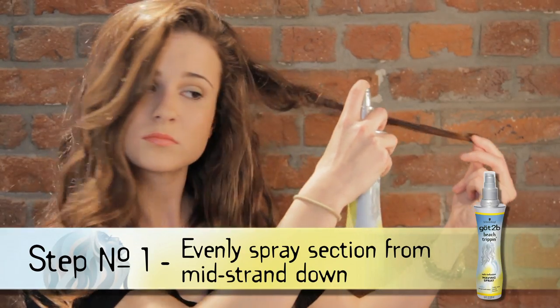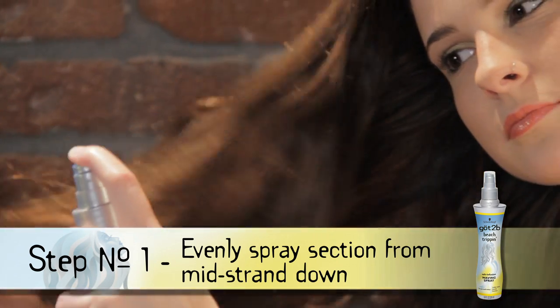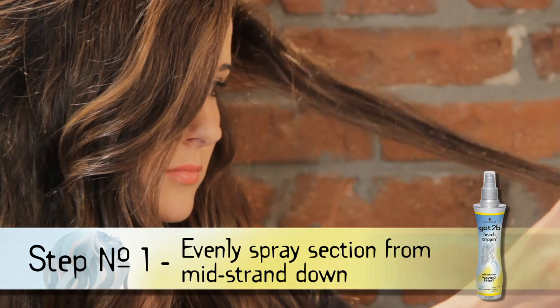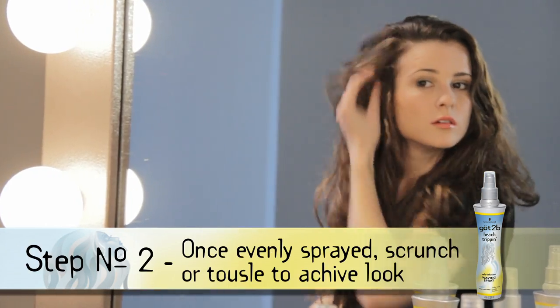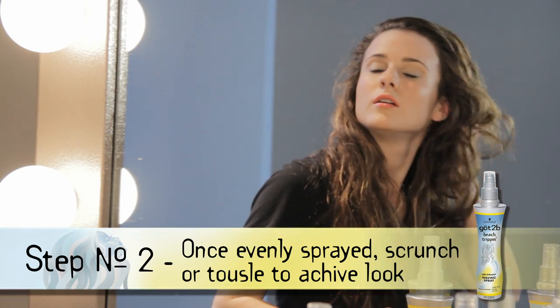You're going to want to start with dry or damp hair. Begin by taking sections of your hair and evenly spraying from mid strand down. Repeat this throughout your hair, taking it section by section. Once evenly sprayed in your hair, take your hands and scrunch your tousled style into the desired look.